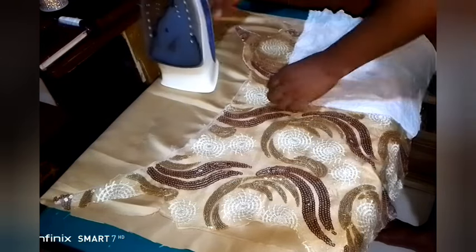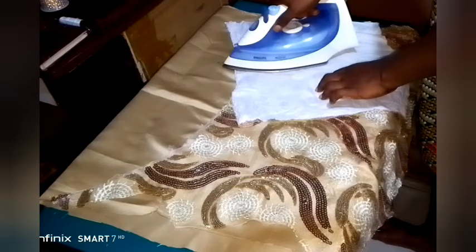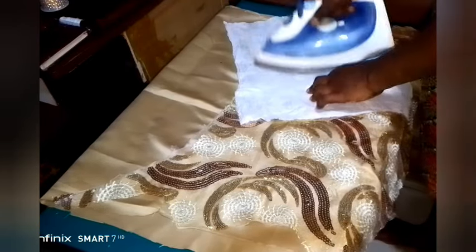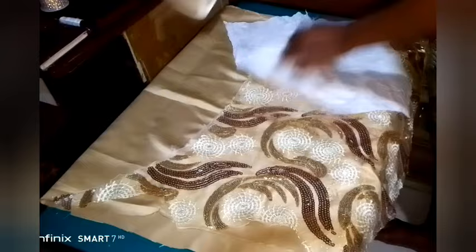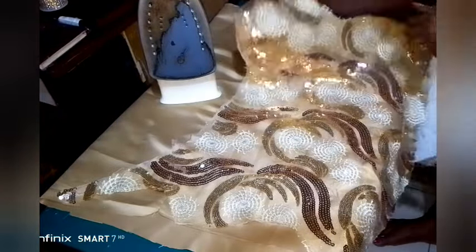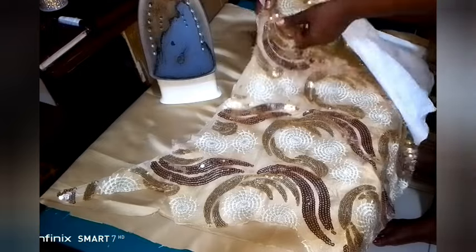So I continue to iron, but there is something I noticed in the process of making this lace fabric placement. I was ironing the way we normally iron a dress, but there is another method I learned that is very sweet — I'm still going to show you that. You can see the hemming gum has automatically melted inside.